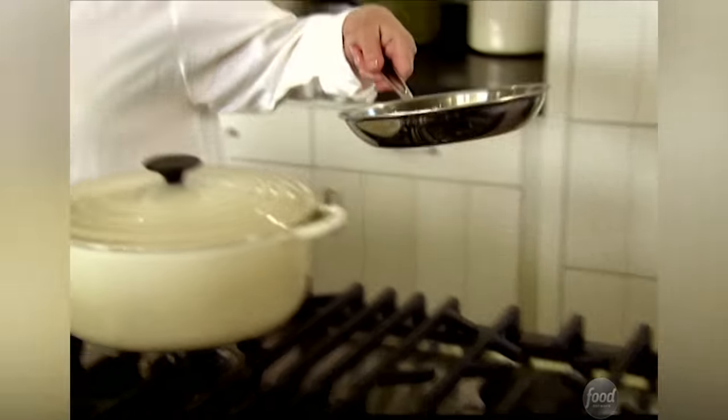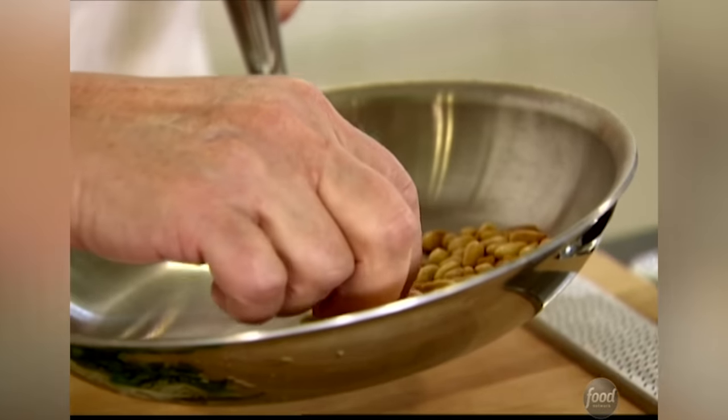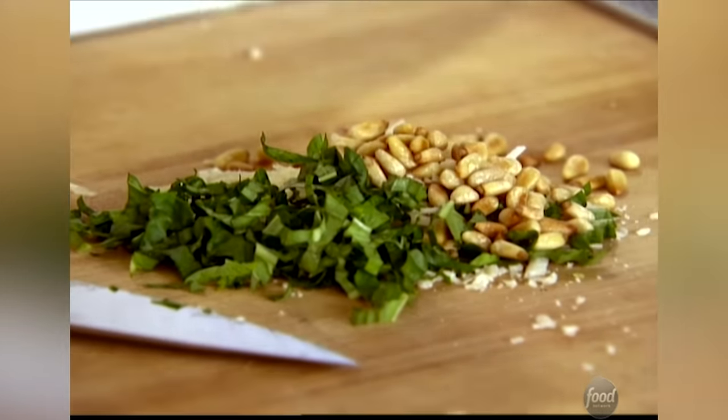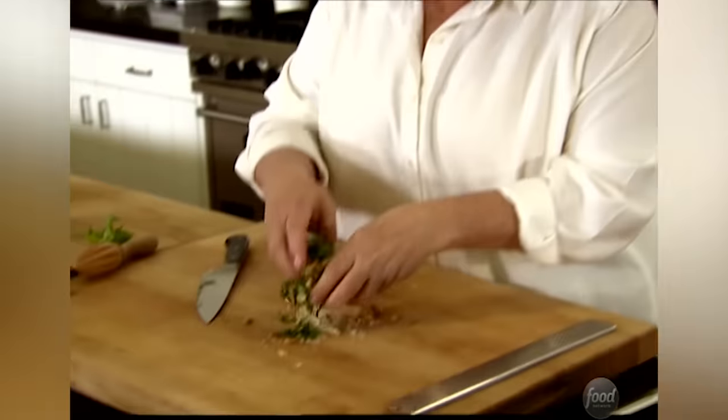The last thing is one and a half tablespoons of toasted pine nuts. I just toasted them in a dry pan, and it really brings out the flavor. When they're in the jar, they're sort of bland, but when they're toasted, they're just delicious. I'm just going to make a little mixture here on the board — just toss it all together.